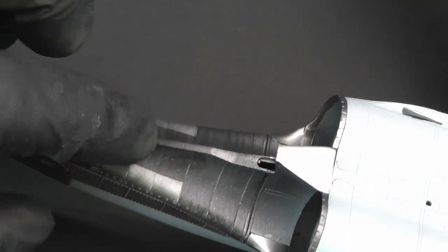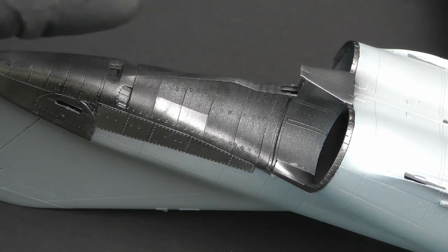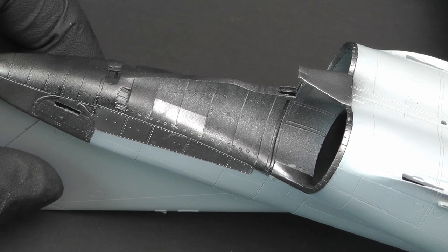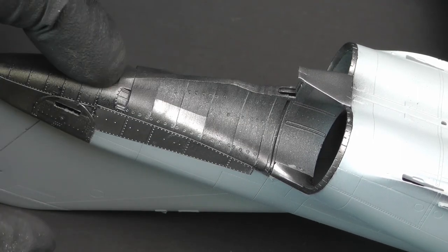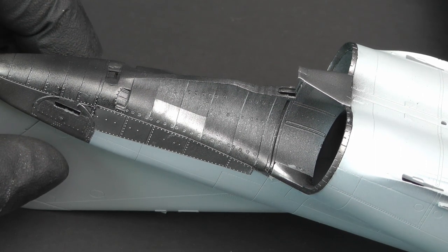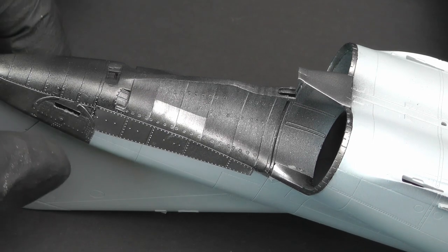I've seen it look really stripy in some builds and in other videos where it doesn't look like that at all, so I've tried to go with a happy medium. I've also used lots of reference footage from the Japanese F4 EJs, which seem to be a little bit cleaner than their American and German counterparts. I know at some point these were re-engined, so they were less sooty, meaning the black was significantly reduced. I don't know exactly when that happened. You'll have to excuse the aircraft noise — I live under the departure path of an airport.